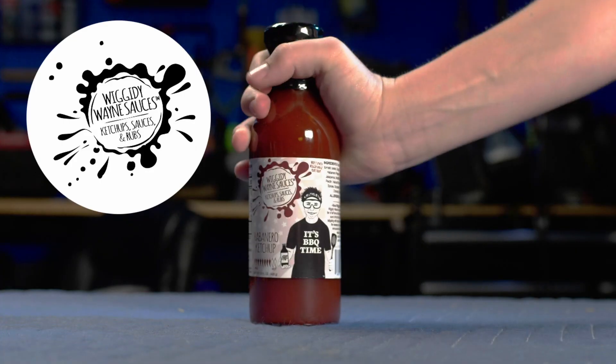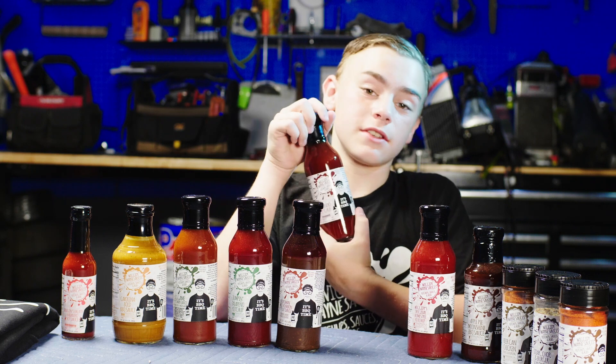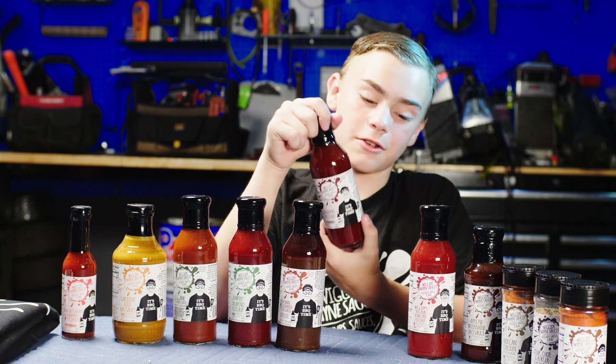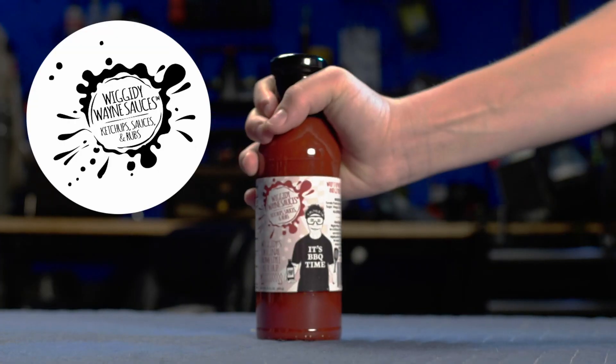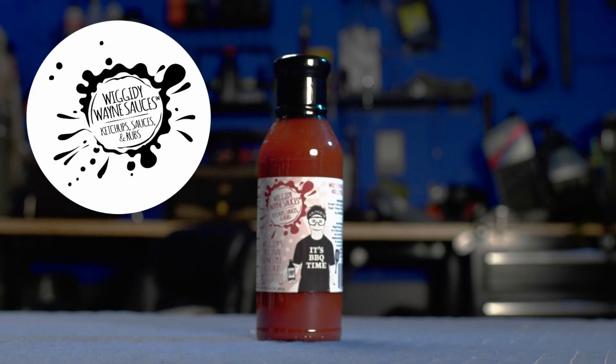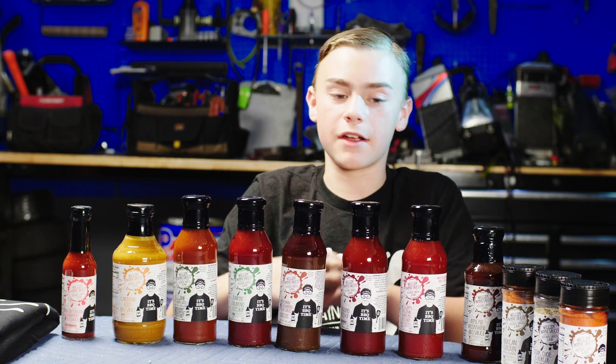The Habanero Ketchup is eight peppers out of ten, so pretty hot, but it also has a bunch of sweetness to it. I use this all the time still — I love this so much, I'm excited to get another bottle. We have Wiggity's original homestyle ketchup. I've had this before and it is delicious. It is only one pepper out of ten, so pretty sweet, but it goes great on everything.